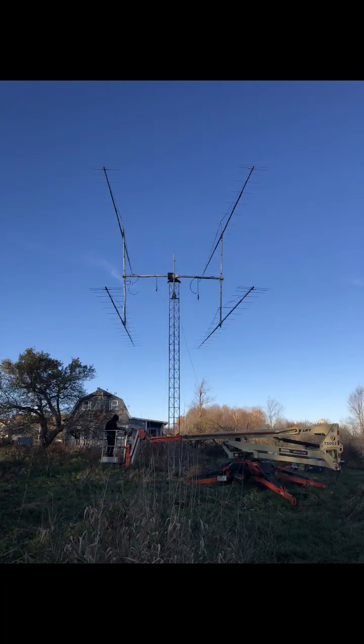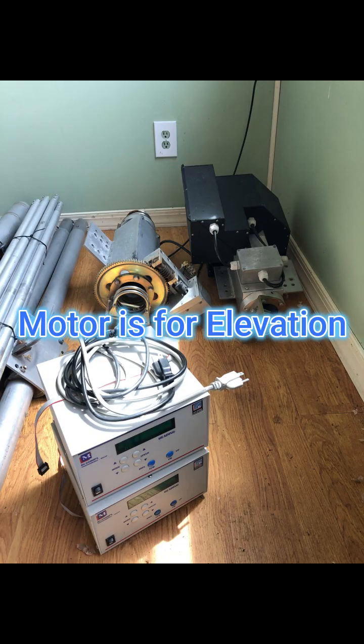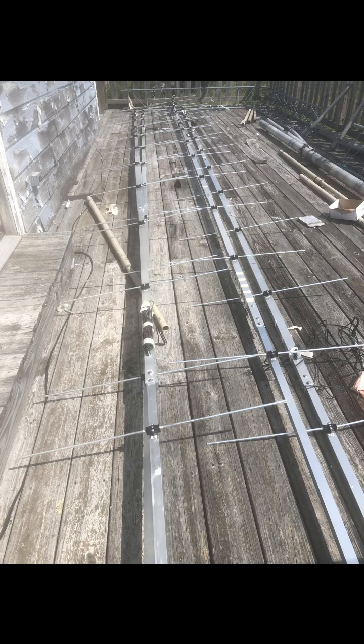Now I'm going to go over the hardware we used for this system. For the record, I've never operated EME — I just build systems. Up in the top right-hand corner is the motor that does the elevation and azimuth — very heavy. We attached that directly to the boom with a mast coming out of the tower with a thrust bearing. These are the antennas — they come out of Europe, they're 18-element square boom, heavy duty.